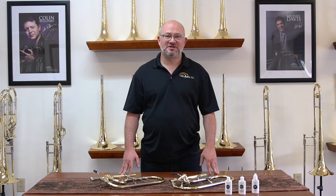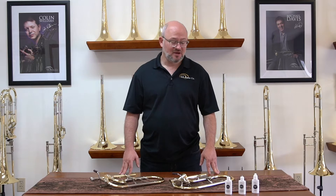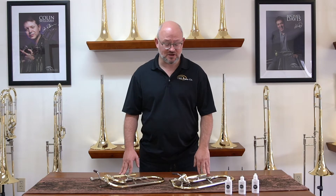Hi, Ben Griffin from SE Shires here to talk with you about valve maintenance. We get a lot of questions about valve maintenance, how to oil your valves, and what we should do to keep them going for years to come. We have a saying here: oil is cheap, valves are expensive. Oil your valve all the time and it will perform the way it was new for years to come.